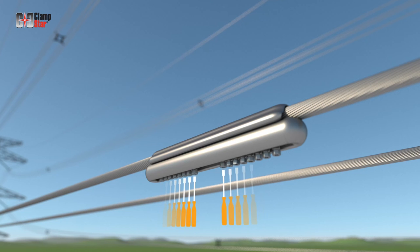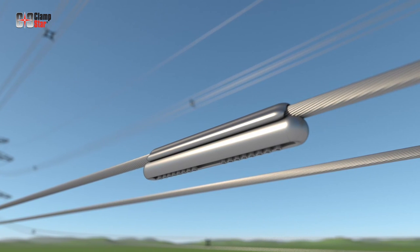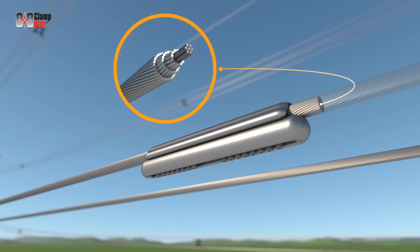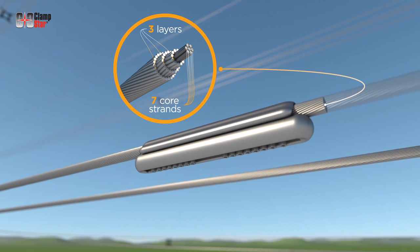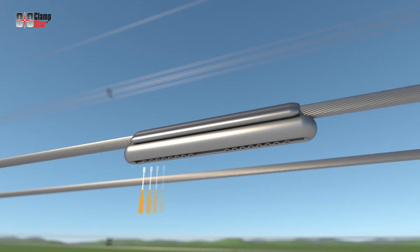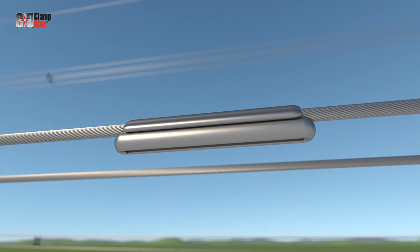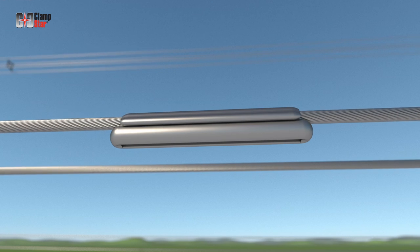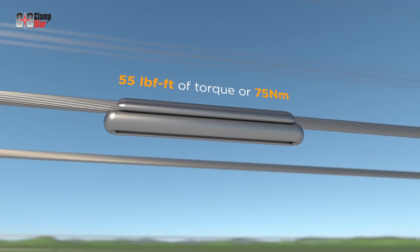Tighten the bolts in a linear fashion equivalent to the number of layers of aluminum stranding over the core. For example, assume a conductor has three layers of aluminum stranding over seven steel core strands — apply torque to each bolt in succession two times, with the third application of torque continuing until the head snaps off. For transmission class Clampstar units, this will occur at 55 foot-pounds of torque or 75 Newton meters.